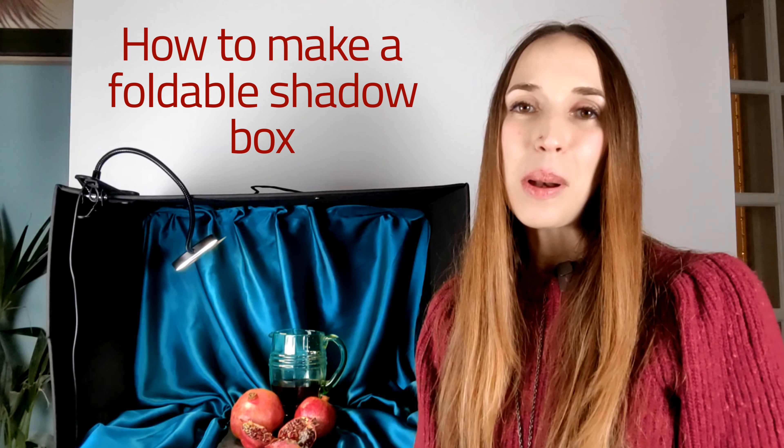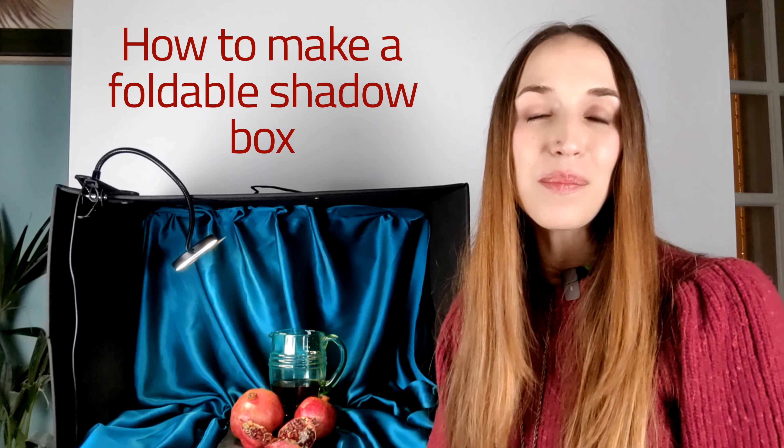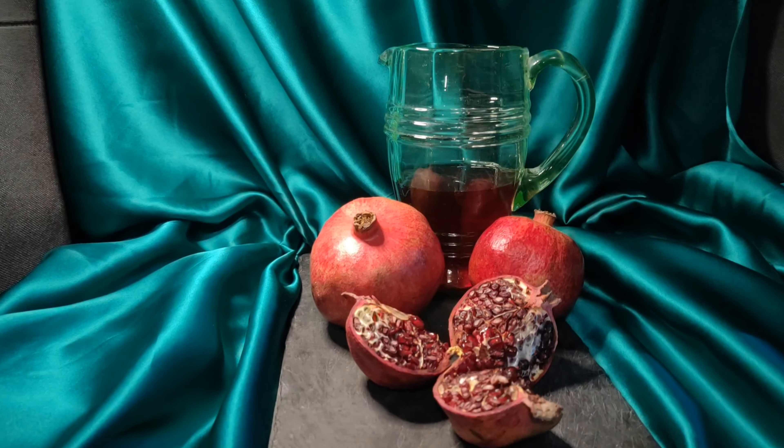After much research and experimentation, I figured out how to make my own foldable still life shadow box for still life painting and drawing, and I wanted to share my solution with you. Shadow boxes allow you to control the light source on your still life setup, blocking unwanted light and enabling you to light your subject to your heart's desire.